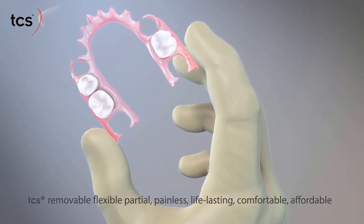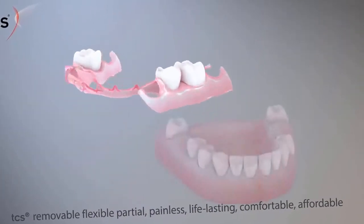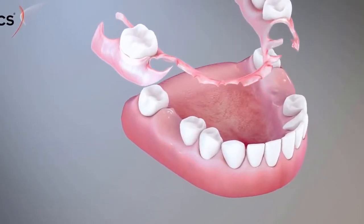TCS Removable Flexible Partials offers a painless, life-lasting, comfortable and economical solution for replacing missing teeth. The treatment is quick and non-invasive, with minimal discomfort.